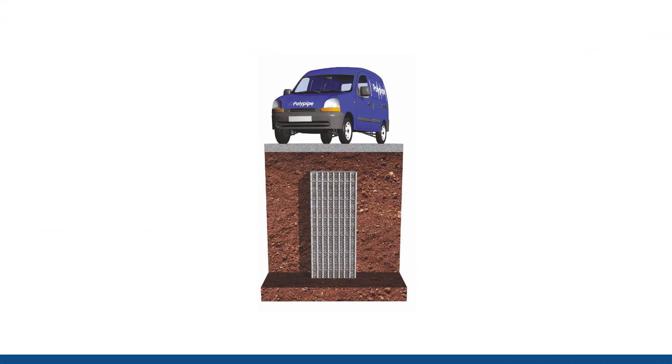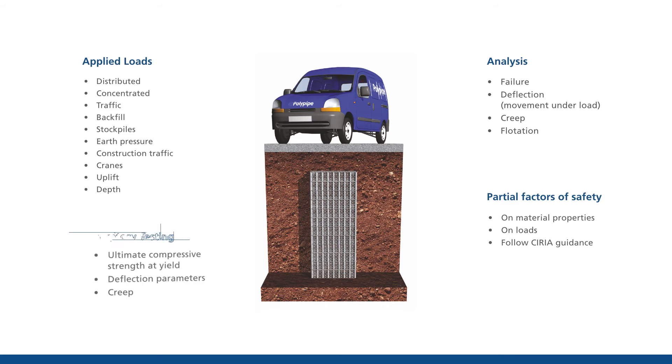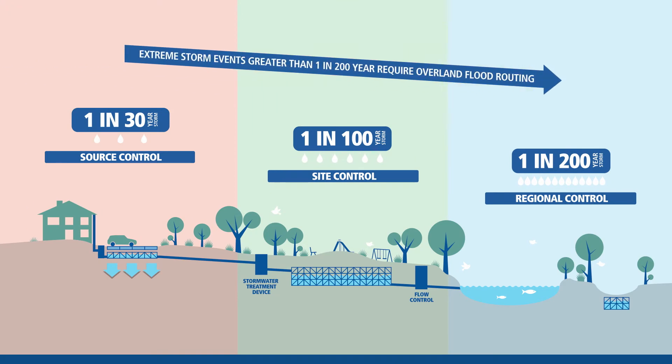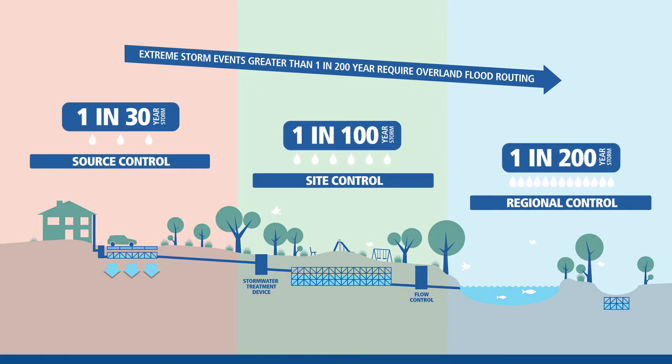Key considerations include analysis of the hydraulic performance of the cells and structural design of the system, loading, partial factors of safety and analysis and performance of the cell. Extreme storm events greater than 1 in 200 a year require overland flood routing. Using PolyStorm, you can effectively manage stormwater runoff for source control, site control and regional control to prevent surface flooding by making space for water.